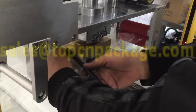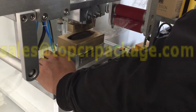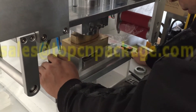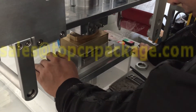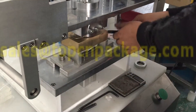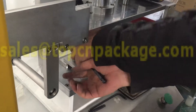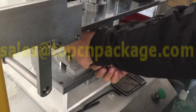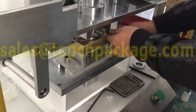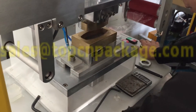Fix the base of the mold. Double-check and make sure it won't move anymore. Fix the base — because the mold might be destroyed if the upper part and the base are not aligned or if it's moving when you're making the socket.